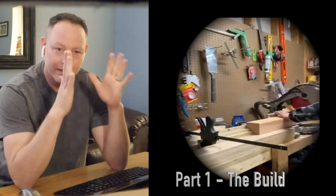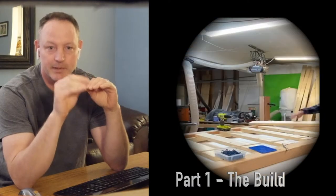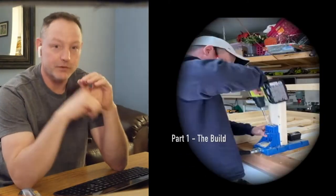I have made a PDF of the cut list and I'm going to be uploading that to my website, www.making-makers.com. I'm going to put a link to that PDF in the description below.